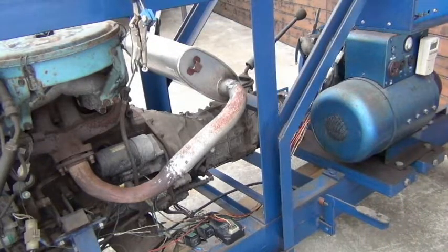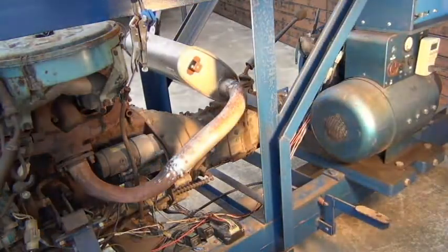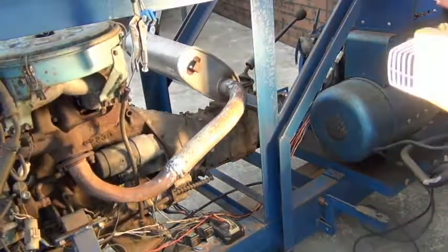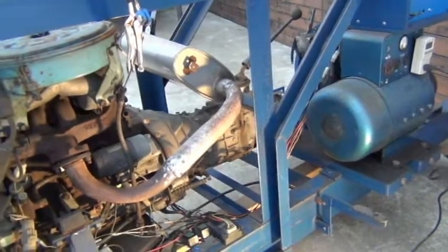Good morning everyone. I would like to start this video by walking you through a few of the ideas I had while constructing this off-grid power system. As many of you know, one of the difficulties in living off-grid is the storage of energy.